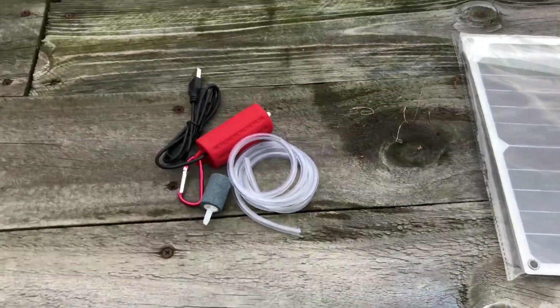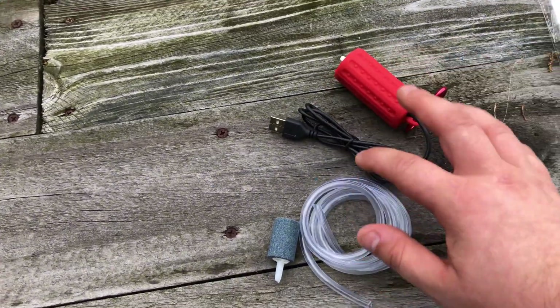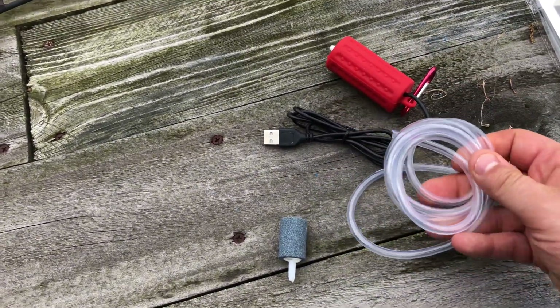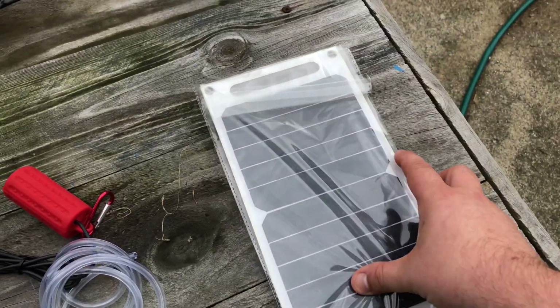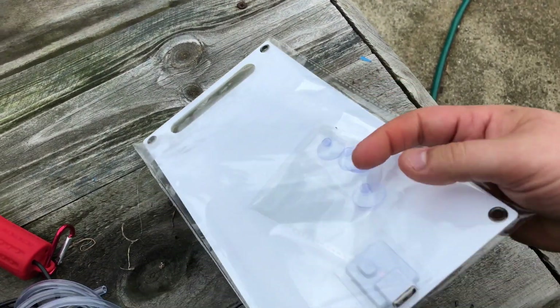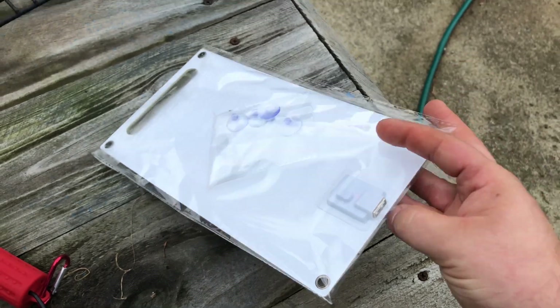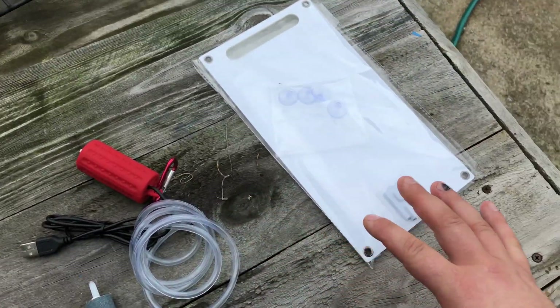What's up guys, got another project involving my outdoor pond — getting some air to it using solar power. First things first, I got my new USB powered air pump, comes with a cable, airline tubing, and an air stone. The second part is this solar panel, and what's cool about it is it has a USB output. I'll show you how I'm going to use this together in my pond.